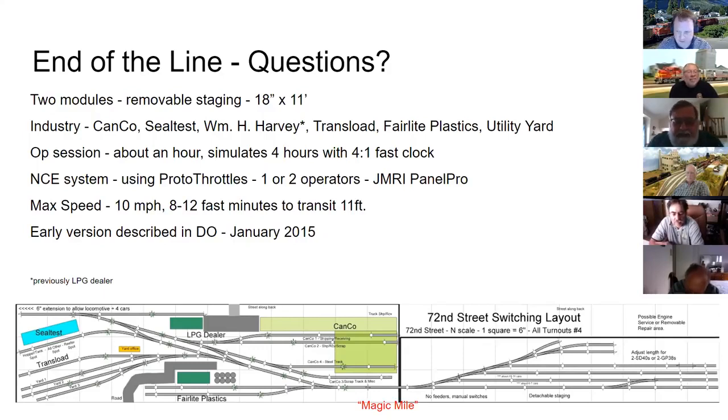Bob Colicky asks what software George used for the track plan — it's AnyRail, which he says is pretty easy to use. Operating sessions average about an hour, ranging from 45 minutes to an hour and 20 depending on what randomly comes up. Burr Stewart asks how cars on track two would be unloaded; George explains there was a U-shaped loading dock — track one unloaded from one side, track two from the other.